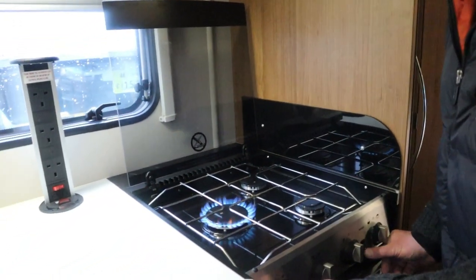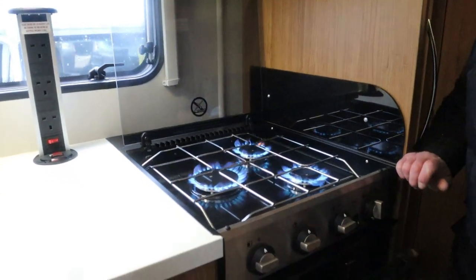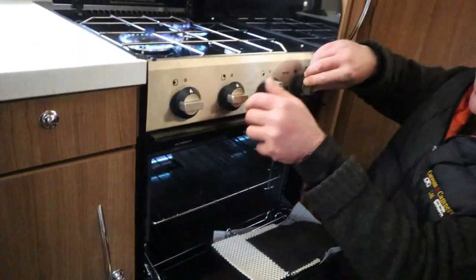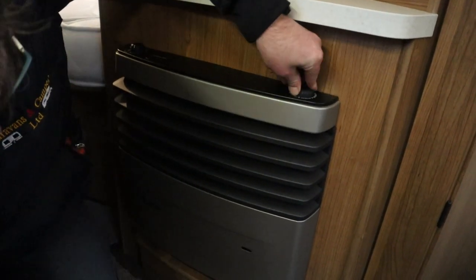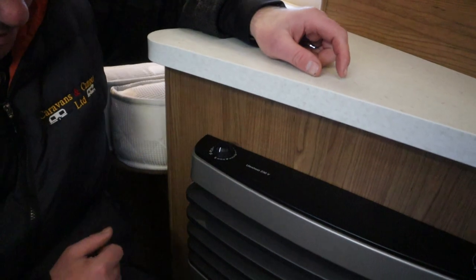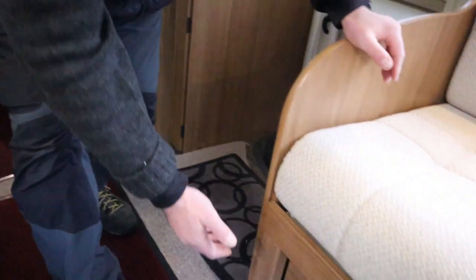Earlier on we switched the gas on, so we'll get the gas coming through. We'll do the hobs first. The grill and the oven are combined, so I'll just do the oven — there we go, gas coming through. And now I'll do the fire — there we go, that's lit. We do have a blown air system; as the fire heats up we will get blown air coming through the various vents around the van.